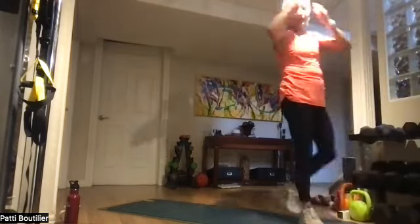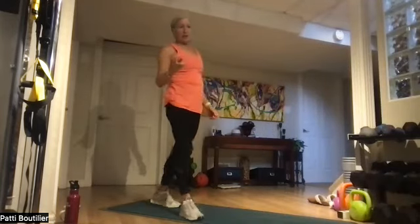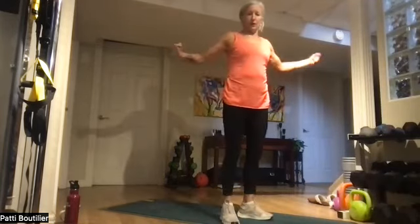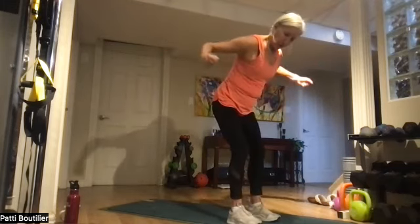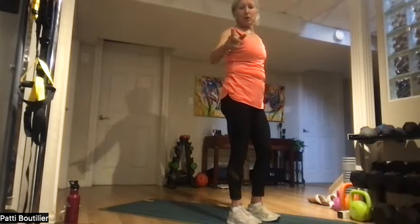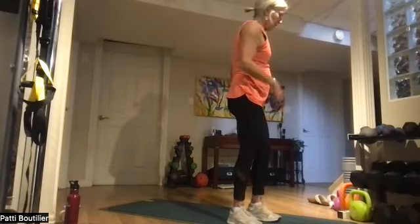We're going to do flies — eight flies. Two C's. Then stand up and do eight reverse flies. Actually, let's do the reverse flies first — makes more sense that way. Grab your appropriate weight. Soft bend in the knees, feet about hip width apart.